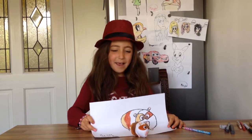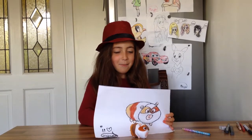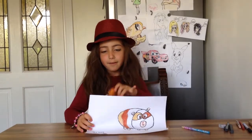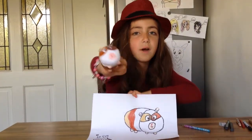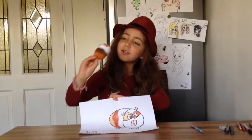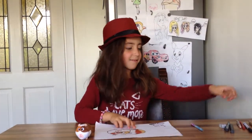Hi, I'm Maya and I'm going to be showing you how I draw the guinea pig from Secret Life of Pets. It's a teddy over here, I'll show you now. I just got him today because I decided to draw him. He's very easy actually, so let's get started.